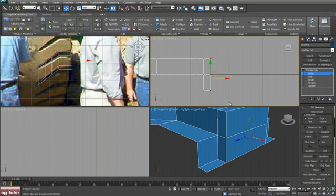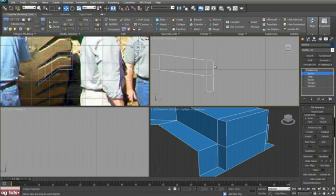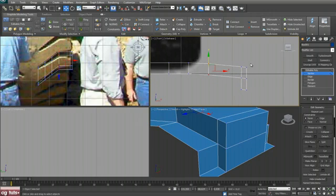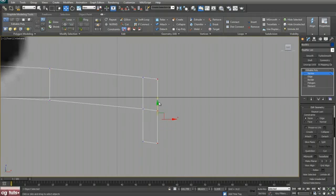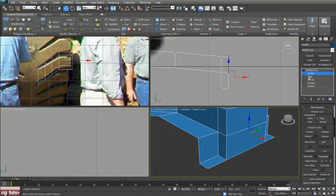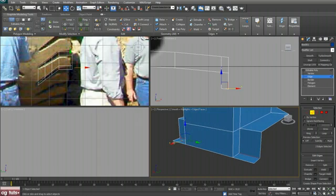Now we can select all these vertices, push them down a bit, and select these and push them also. We can push down these four, then push them up just a bit. Now turn on edge constraints, select this edge and this one, and push them here.